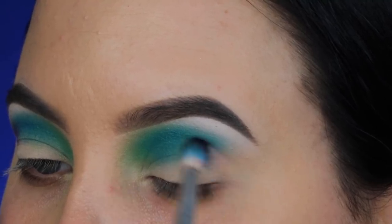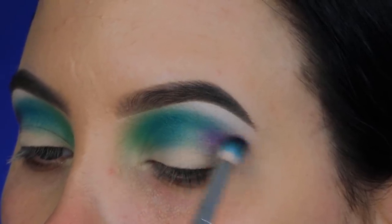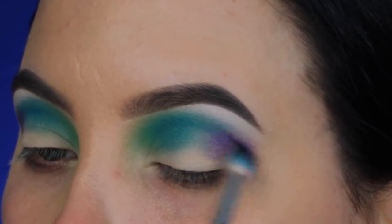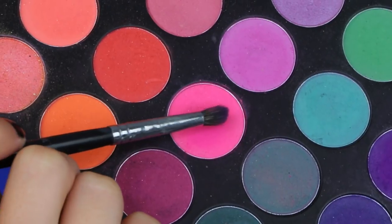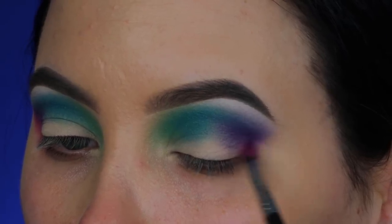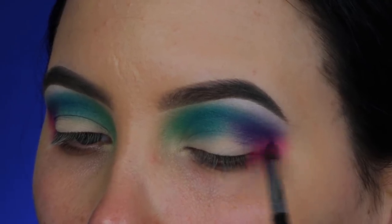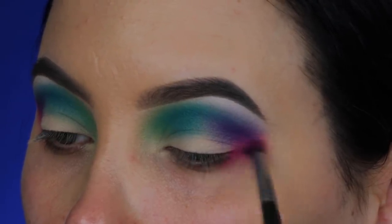I'm taking a purple shade with that Anastasia Beverly Hills blending brush and blending it on top of and next to the blue eyeshadow. I want to create an ombre effect just like James Charles did — going from green to blue to purple to pink. His video is called Rainbow Festival. He showed different colors on each eye but didn't show the part with the shades I used, so it was hard to know exactly how he did it. I tried to recreate it and give it my own twist.